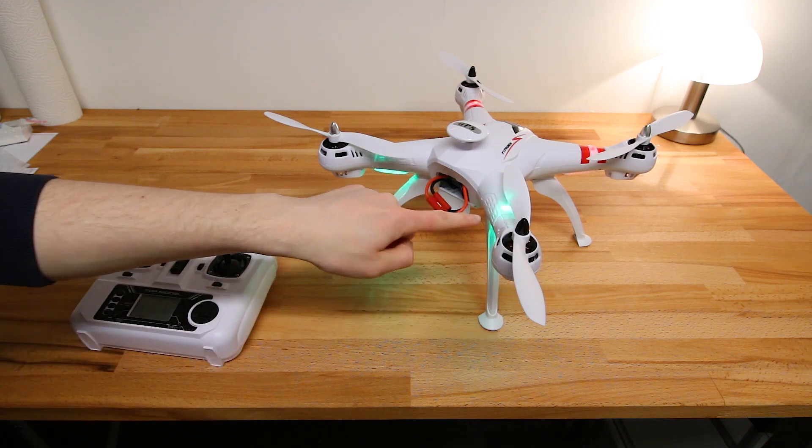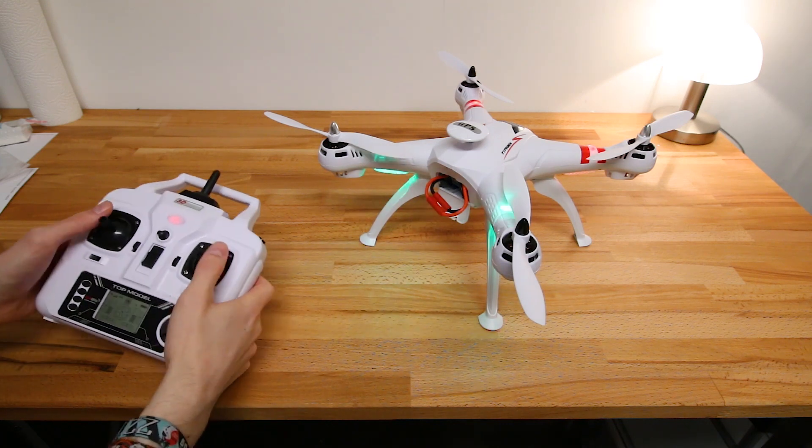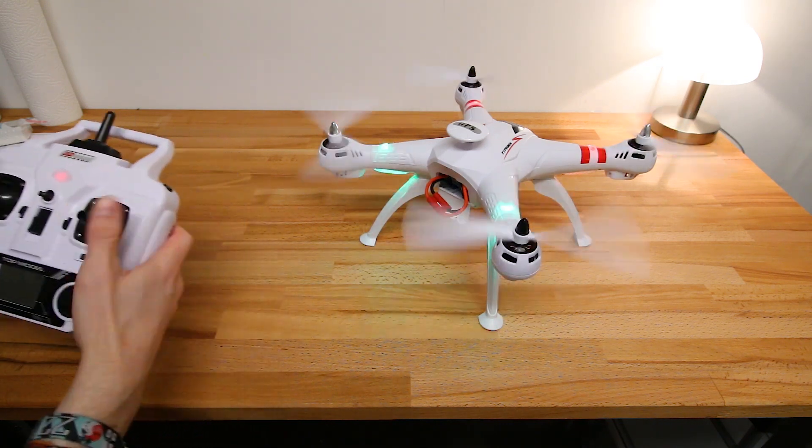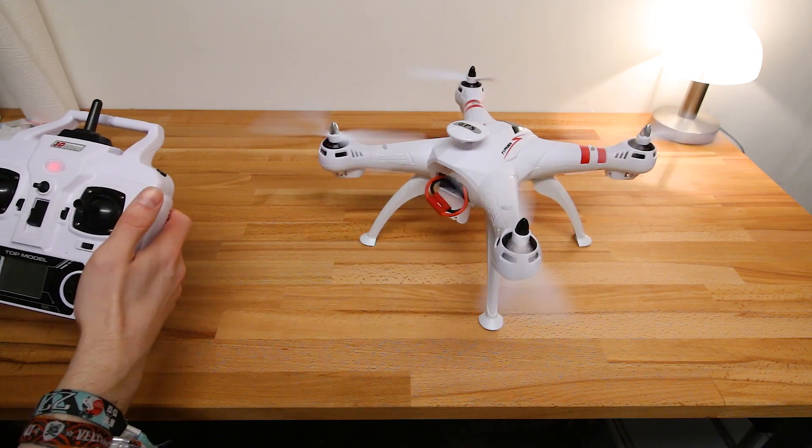Now it continues to blink. This means it's looking for a GPS signal, which it won't find because we're indoors. However, if you were outdoors you would now be ready to fly — you could start the motors with this motion. But of course I won't try any takeoff.